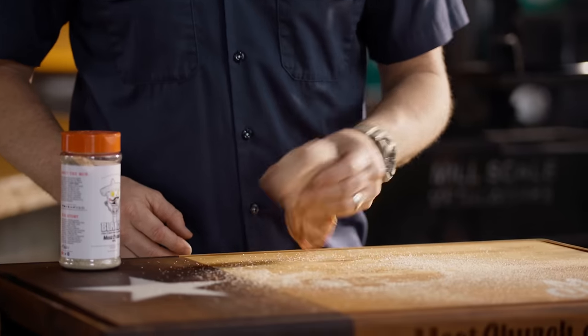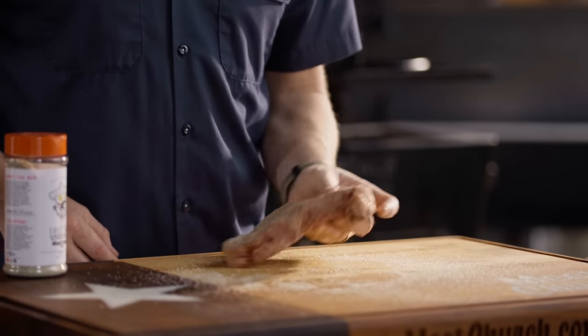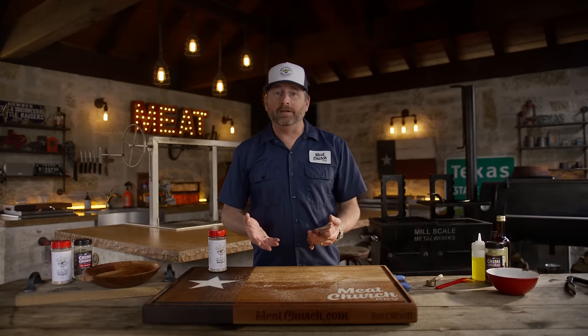I'm going to show you that a little bit later at the end of the video. Use the board, get all of the edges. Normally I would let that adhere for at least 15 minutes or so, but I'm making a cooking video and I'm starving. So let's head over to the mill scale and get to cooking.